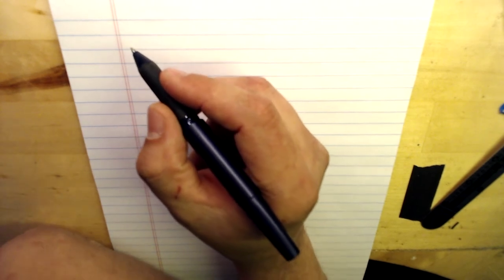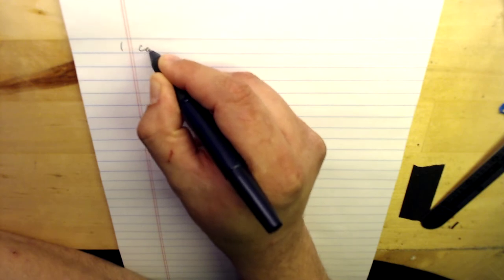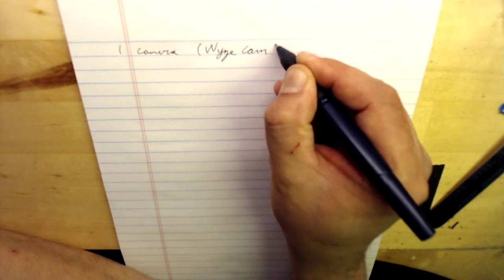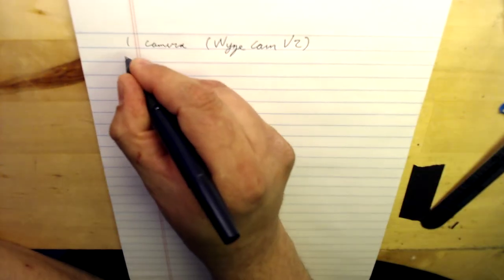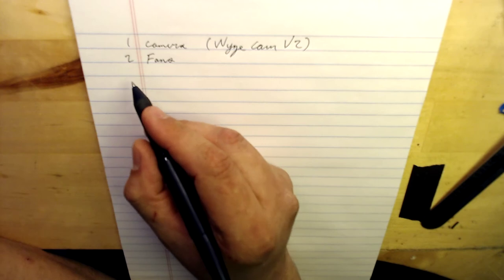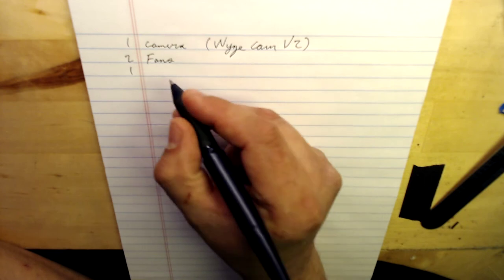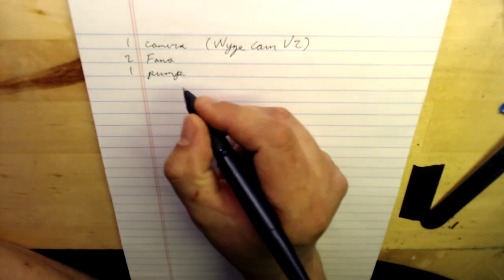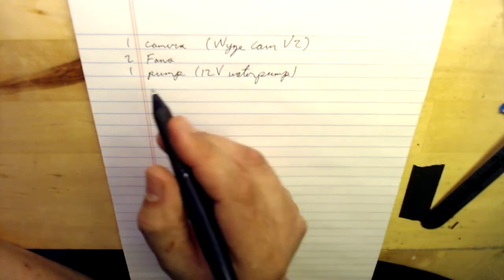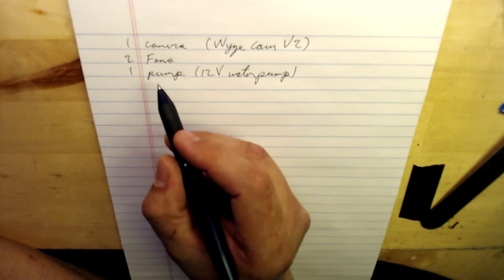In my case I've got a small solar power system that I'm setting up for my greenhouse, and I really want to give this thing all the bells and whistles. So I'm going to start out by listing: one camera — a Wyze Cam version 2 — two small fans, and I'm also going to be running a heat pump system, so one 12-volt water pump.